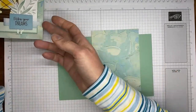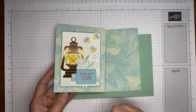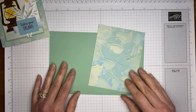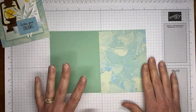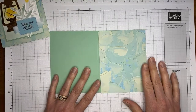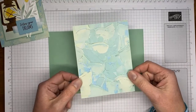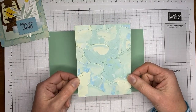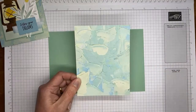My original card was a top fold — it's the standard one I like to make. But I wanted to show you that you can also do a book fold card if you prefer that fold. You can do the same thing with this design either way, so it works with both.